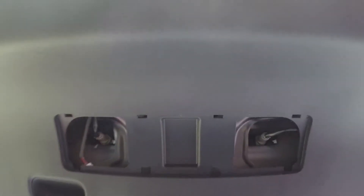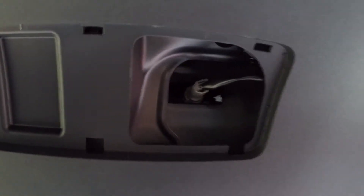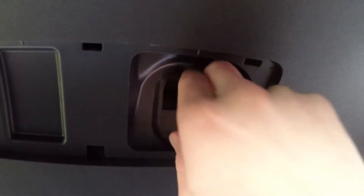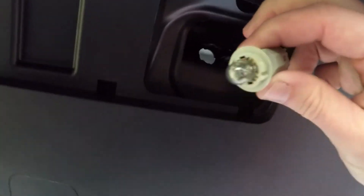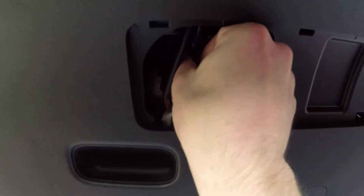Okay, so now we got the panel off. We're just gonna twist these to the left and they'll pop right out. So there's one — then do the same thing on this side, twist to the left and pull out.